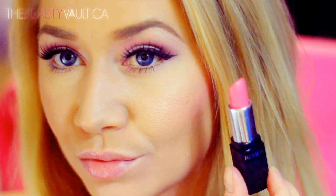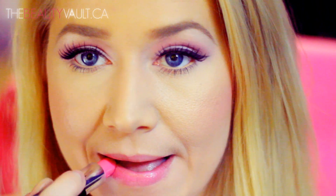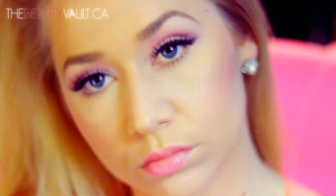Now onto the lips — I'm using a Revlon Color Burst lipstick in Candy Pink and smothering it all over my lips. This shade isn't too in your face but it still makes a noticeable difference in the look.